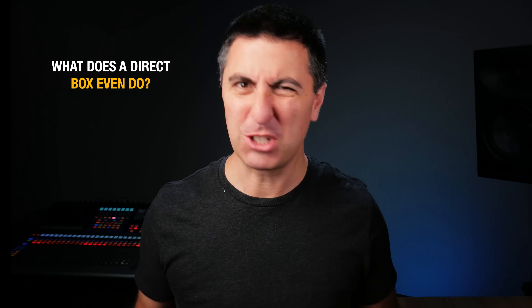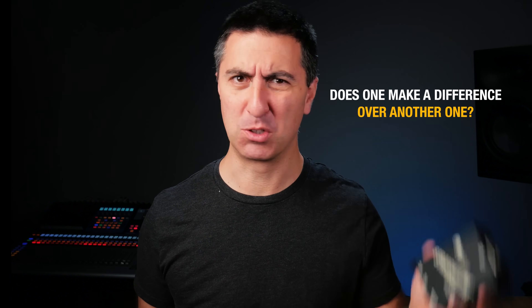Does a direct box really matter? What does a direct box even do? And does one make a difference over another one? Let's jump in and find out.